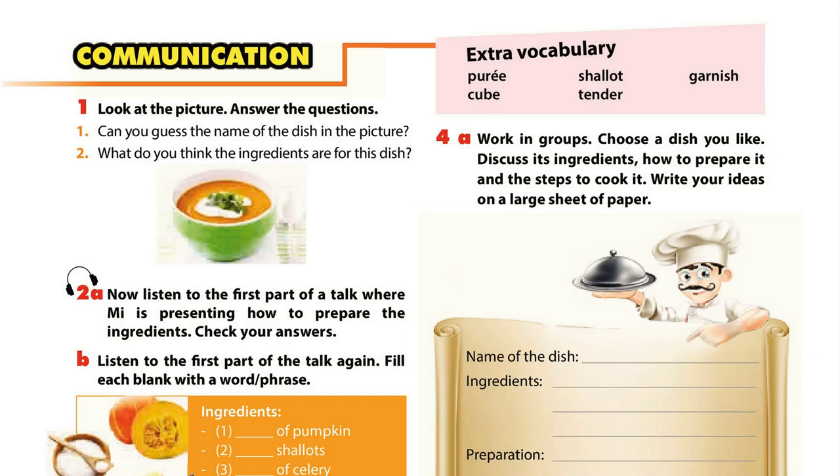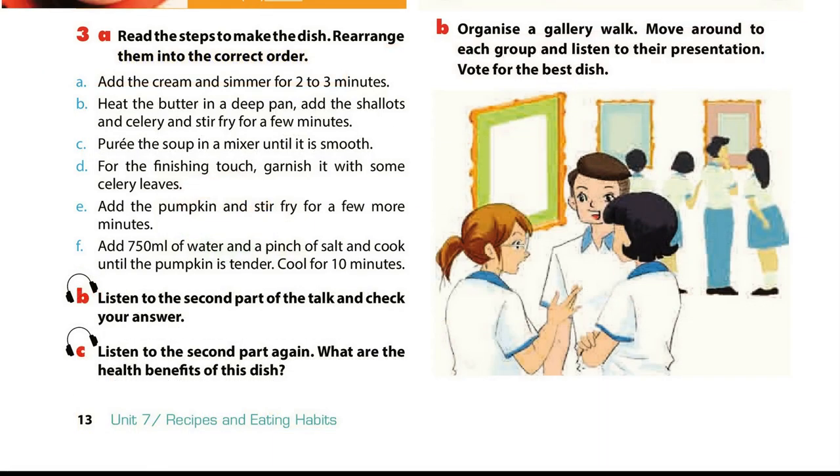Unit 7. Page 13. Communication. Activity 2B: Listen to the first part of the talk again. Fill each blank with a word or phrase. Pumpkin soup is my family's favourite soup. We usually have it for breakfast with some slices of bread. It's quick and simple to cook.